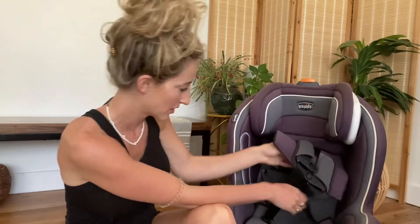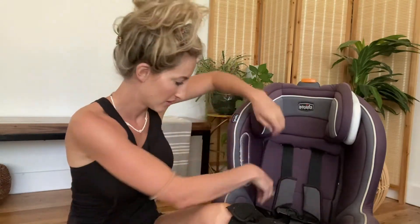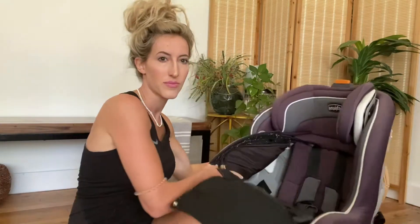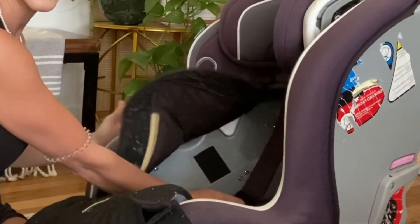So the first thing you're going to do is unsnap these buttons. And then you can just kind of pull this forward — my car seat is filthy. So then you're going to lift it up and see right there, this Velcro — you undo it.